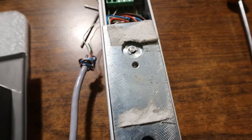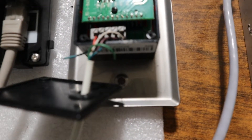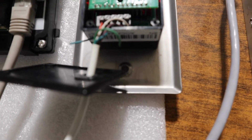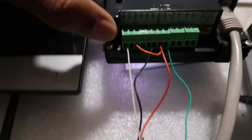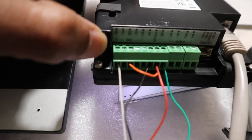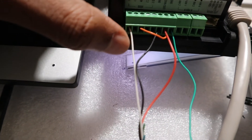The NC1 cable from the no-touch exit button — the white one — is connected to NC1 on the door station. You can see this white cable here.